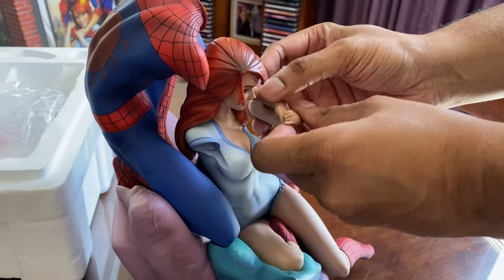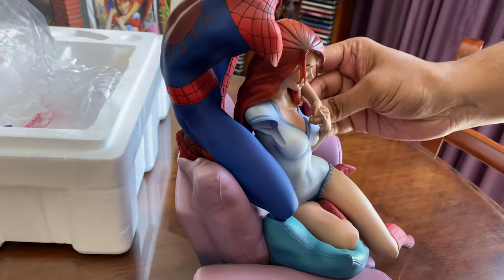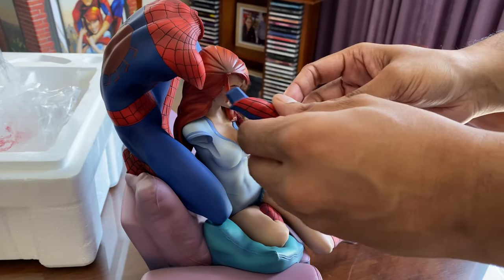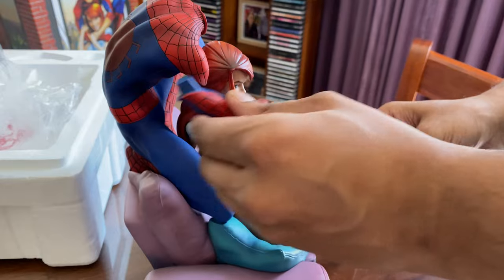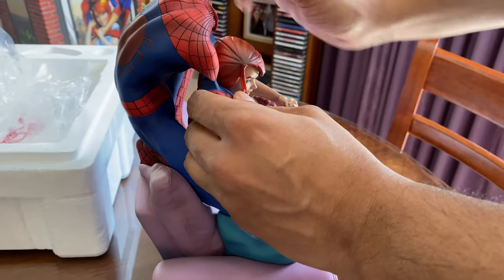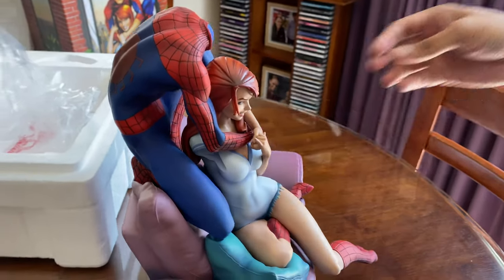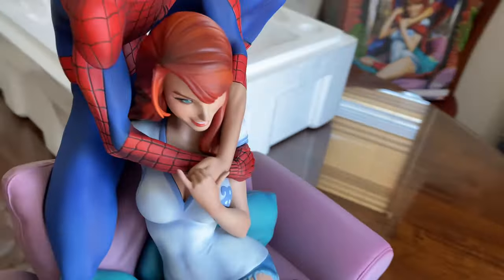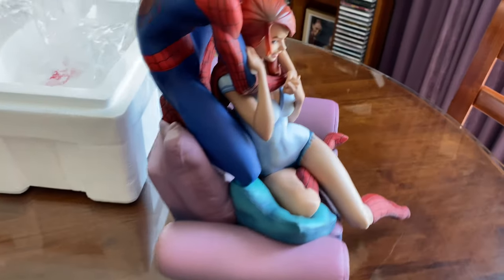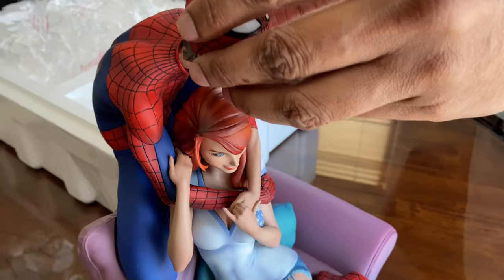Here come the arms — we've already put Mary Jane's head in there. The arms wrap around so neatly. Oh, perfect! Oh, that looks so cool how Spider-Man's arm goes around Mary Jane and she's holding on to his.